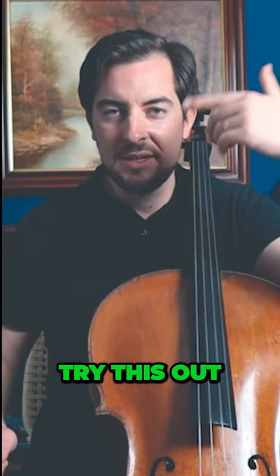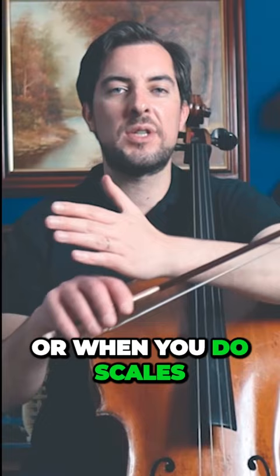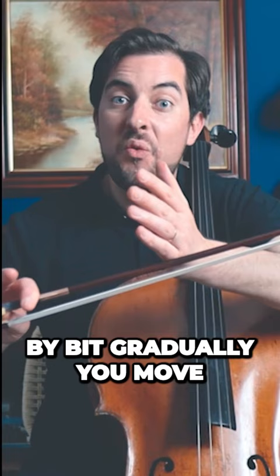So keep this in mind — try this out on open strings. Count until four when you're playing open strings, or when you do scales or any musical piece. Start with a slower pace and then bit by bit, gradually move until the tip of the bow.